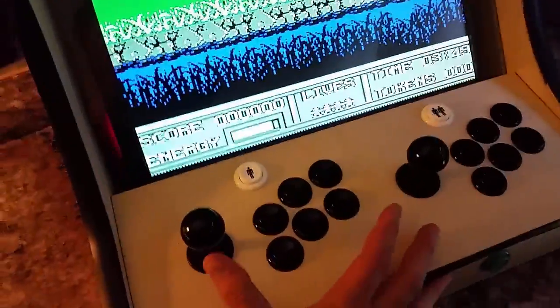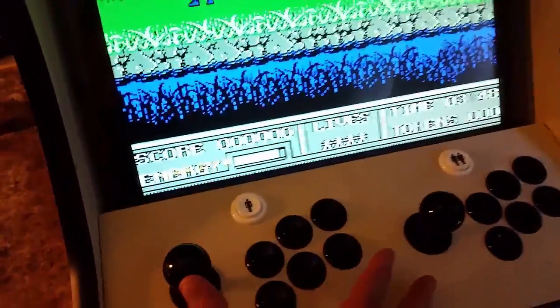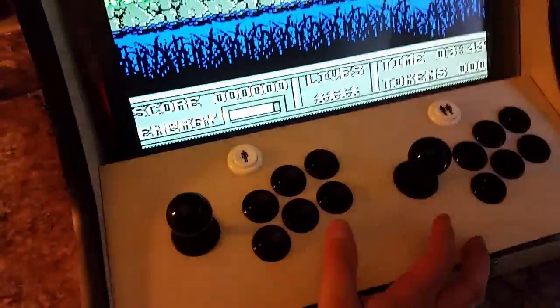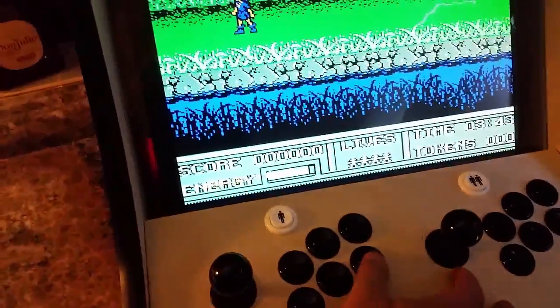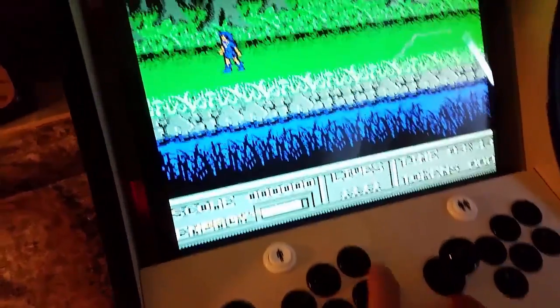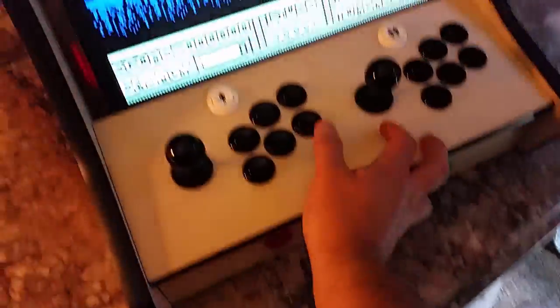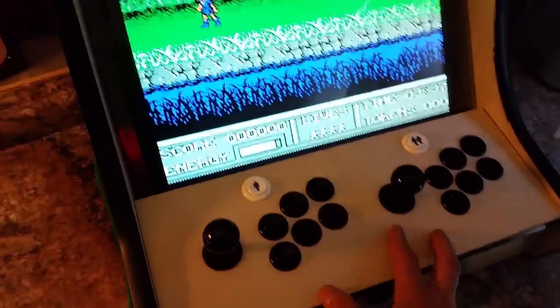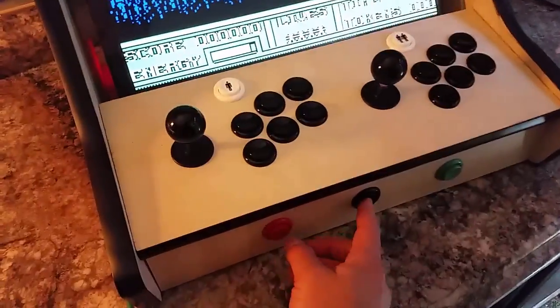For instance, if I hold the hotkey button and push up, you can see it'll turn up the volume. Same thing if I hit down, it'll turn down the volume. I can also save where I'm at or load a save state — so if you're far into Mario Brothers, you can hold this button and hit that to save, or load right when you start and it'll load from that spot. And if I hold the hotkey button and hit the red button, it'll exit right back out.